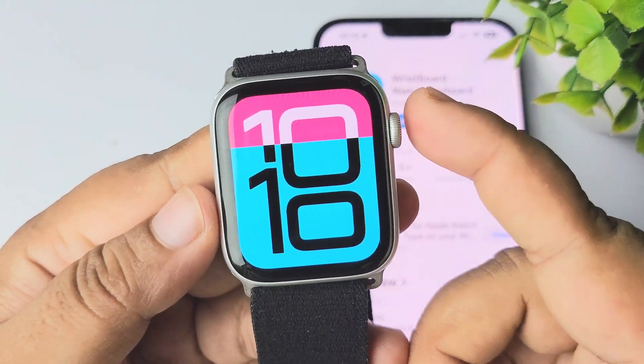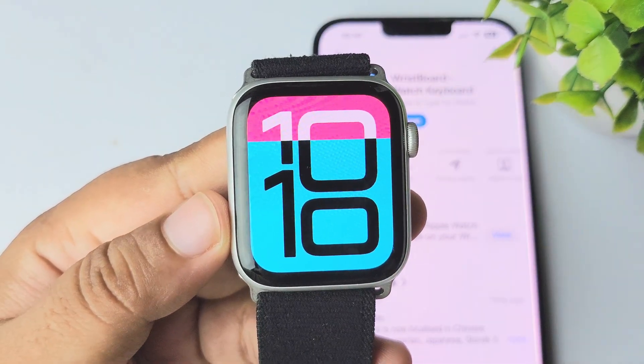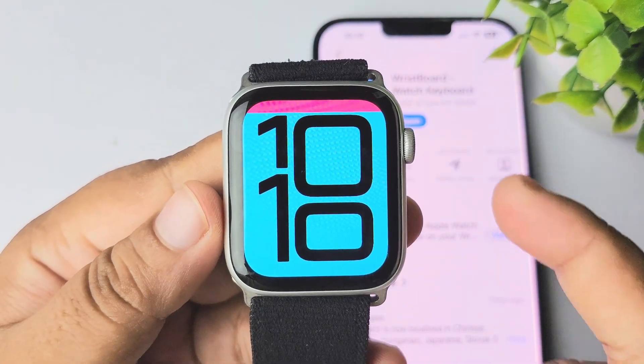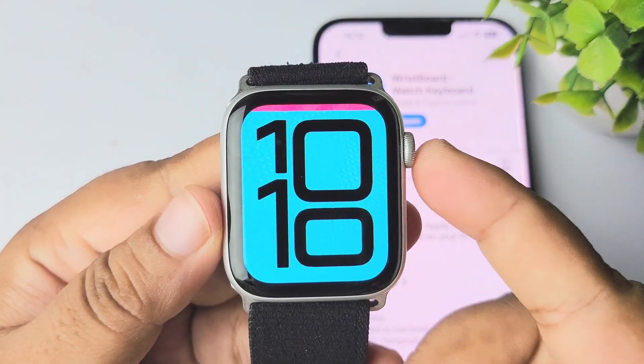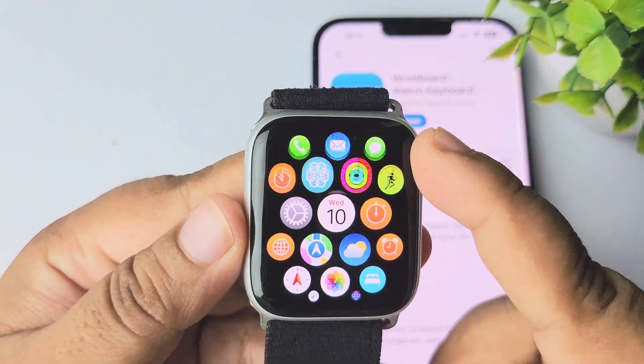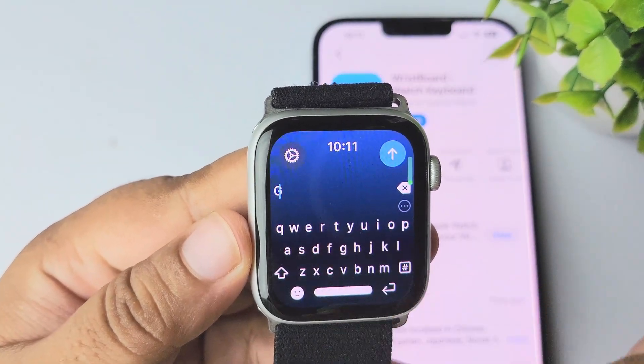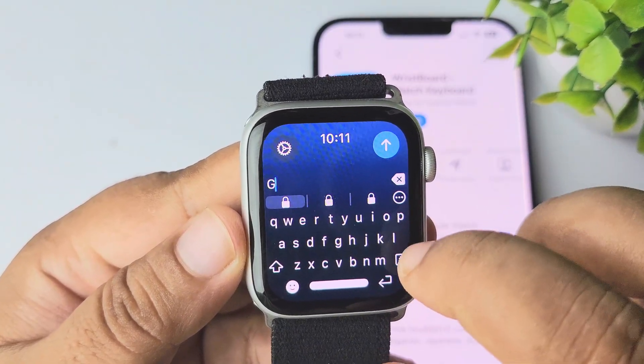Note that you cannot directly use the keyboard from any app. To use the keyboard for a message or email, first you have to go to the Wrist Board app and use this keyboard to type something.